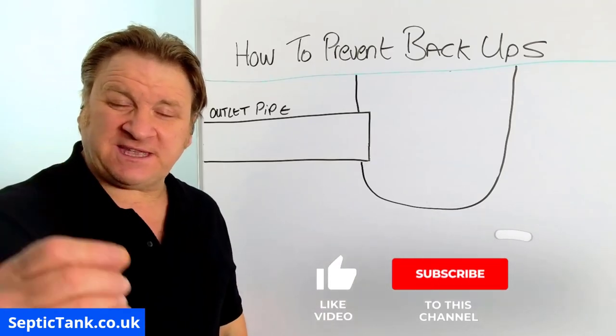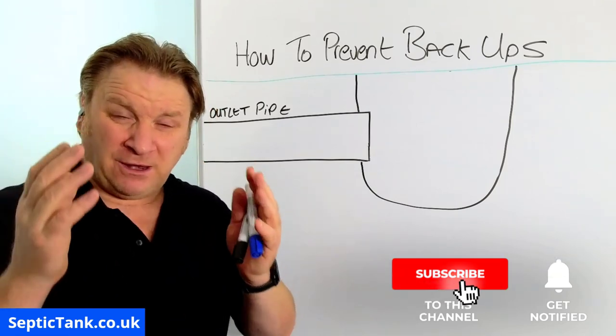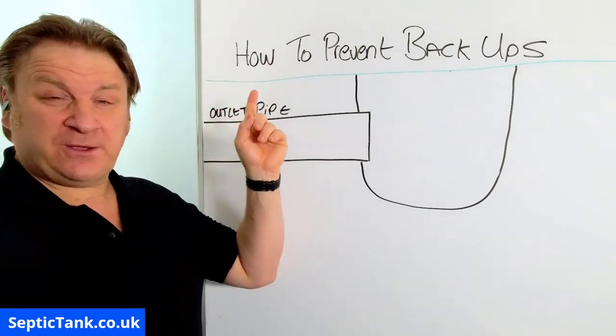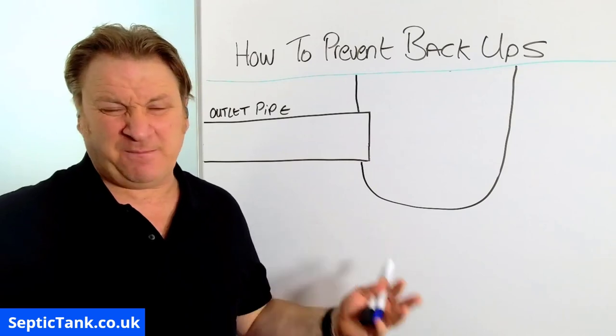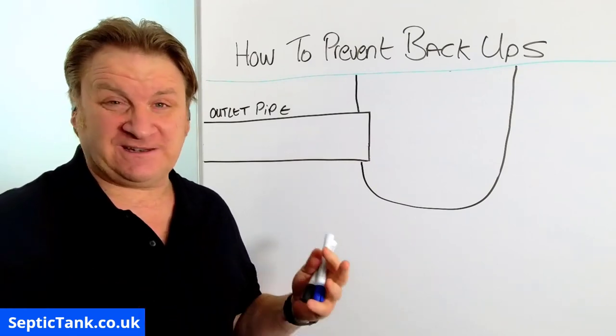Hello, Jason here. In today's video I'm going to show you a simple tip that will save you a lot of time, a lot of money, and a lot of hassle. This video is entitled how to prevent backup. So what is a backup and how will this video save you a lot of hassle and a lot of money? Well, let me show you.